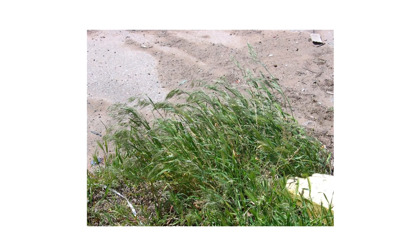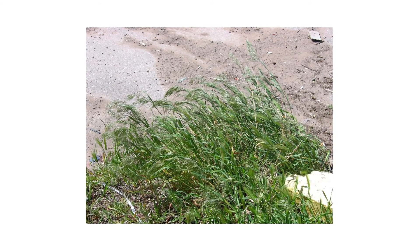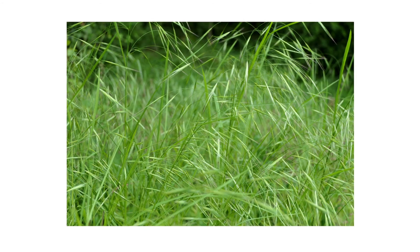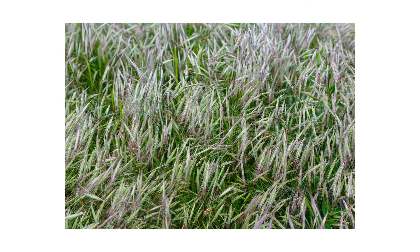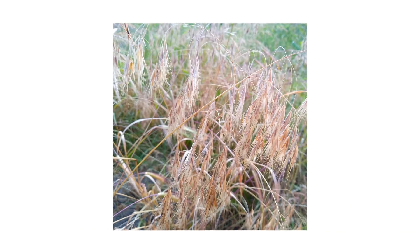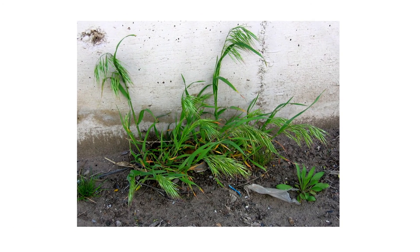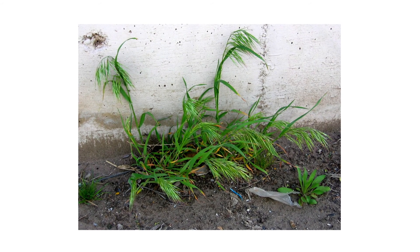Downy Brougham is a grassy weed that can grow in lawns and poses challenges for livestock producers. This winter annual thrives in various soil types with a shallow root system adapted for water extraction. Come spring, this plant will absorb any available moisture before the local grasses can, release thousands of seeds to spread rapidly, potentially harm livestock, and pose fire hazards as the season's generation dies out. In this video, we'll show you how to identify Downy Brougham, how to get rid of it, and how to prevent it from growing back on your property.